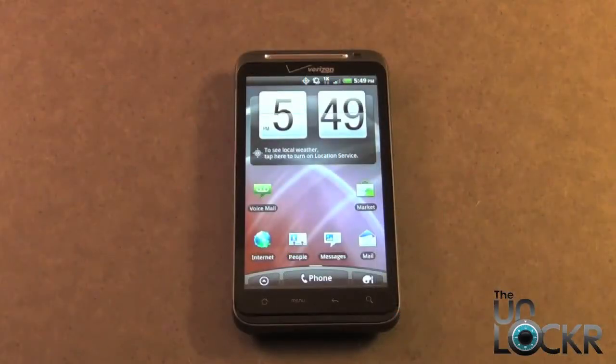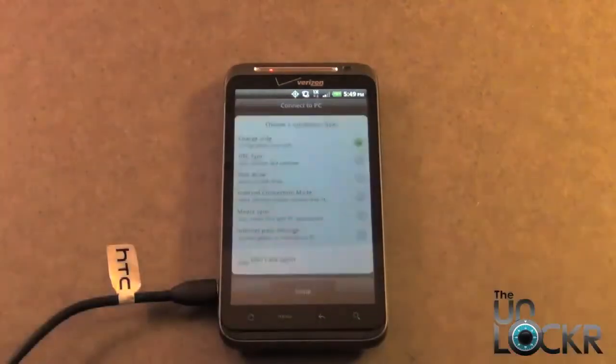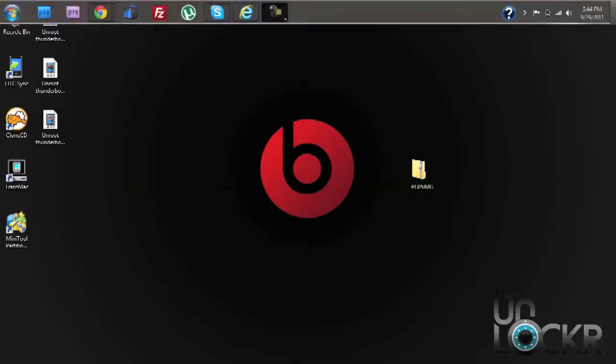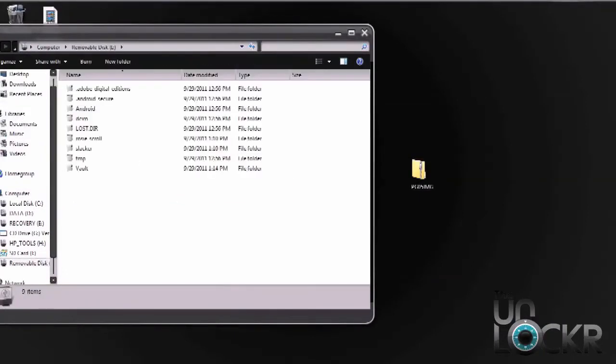Now we need to plug in the phone with the USB cable and select Disk Drive. Once you've connected your phone and selected Disk Drive, we need to place the downloaded ROM directly on the SD card. So go to your SD card location, open it up, and drag and drop your file into the SD card.